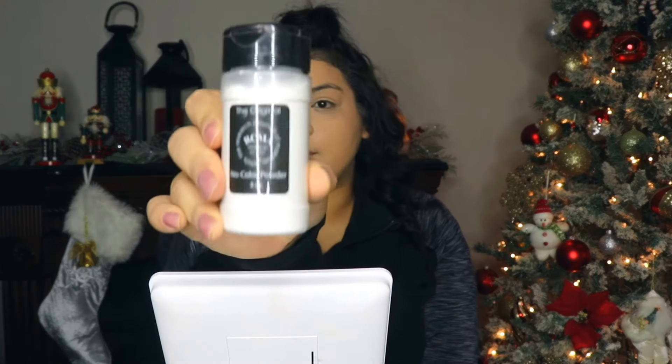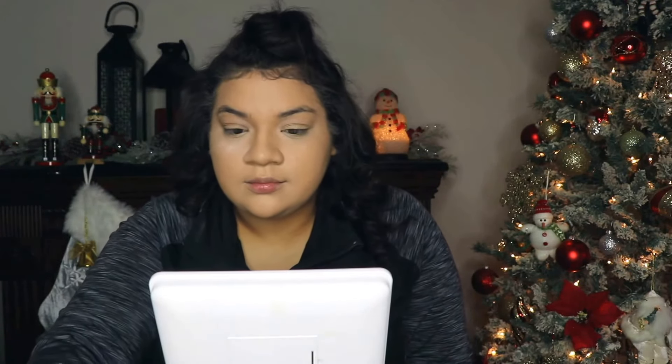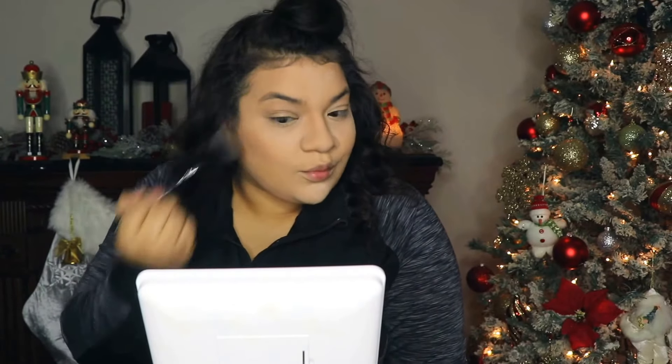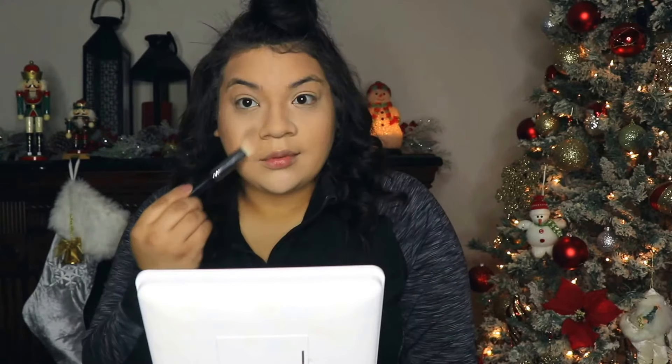As I blend out, you can barely see that I cream contoured. I'm adding my RCMA no color powder and applying that lightly under my eyes, on my chin, my forehead, and a little bit on my nose. Then I'm taking my Kat Von D Shade + Light palette and bronzing and contouring a little, dusting off the bake. Now I am baking my lower cheek area.